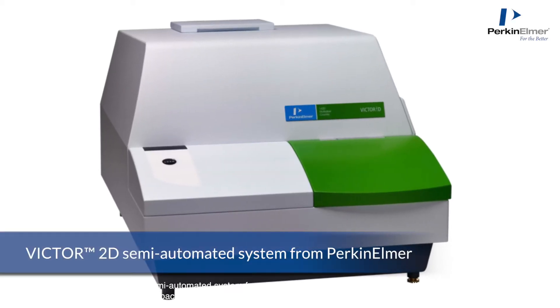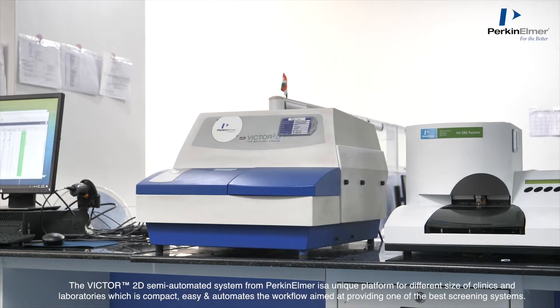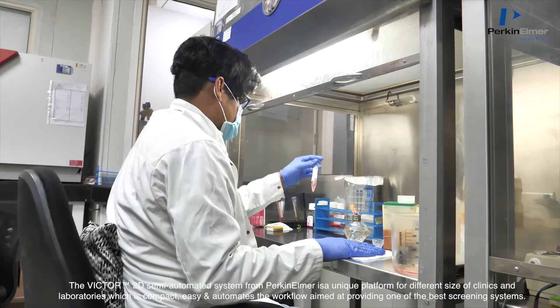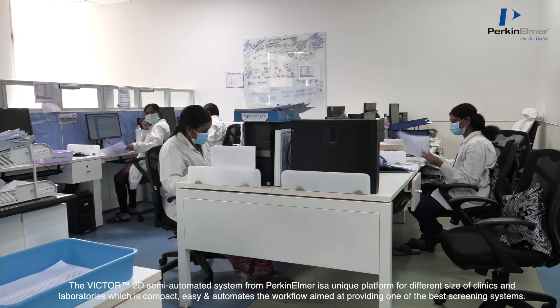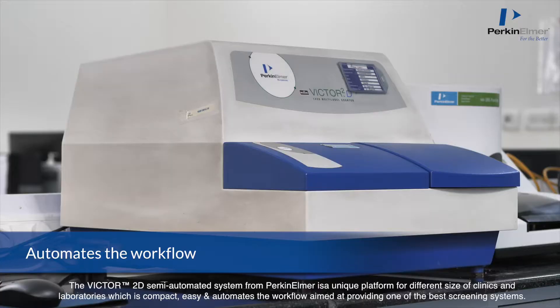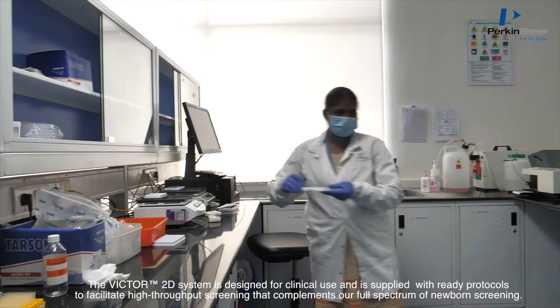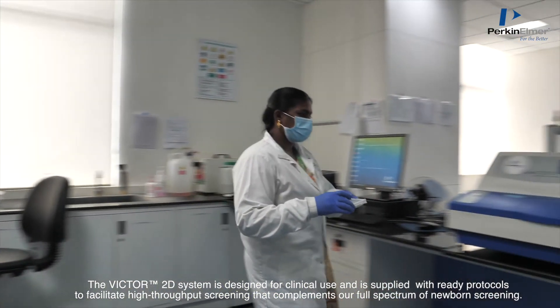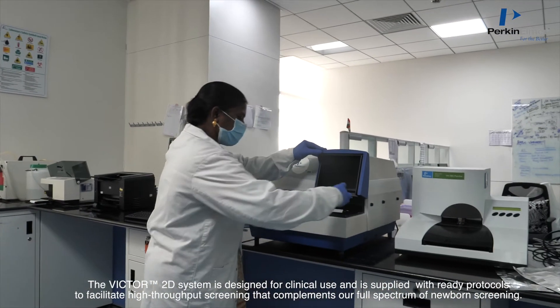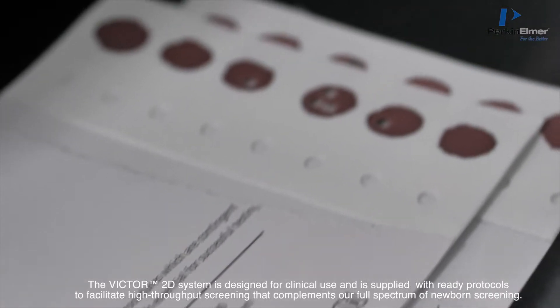The Victor 2D Semi-Automated System from PerkinElmer is a unique platform for different sizes of clinics and laboratories, which is compact, easy, and automates the workflow aimed at providing one of the best screening systems. The Victor 2D system is designed for clinical use and is supplied with ready protocols to facilitate high throughput screening that complements our full spectrum of newborn screening.